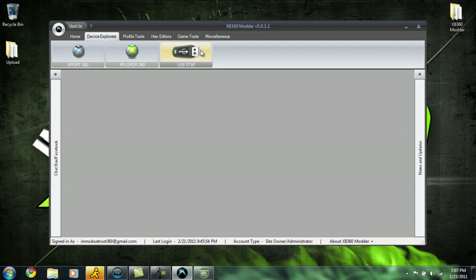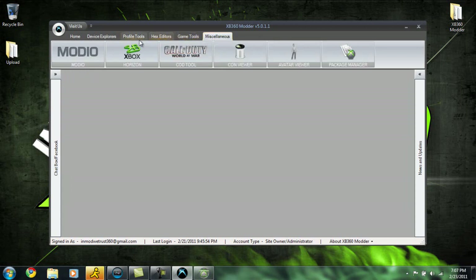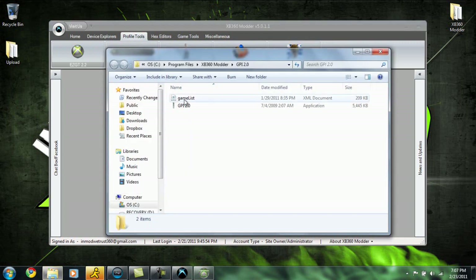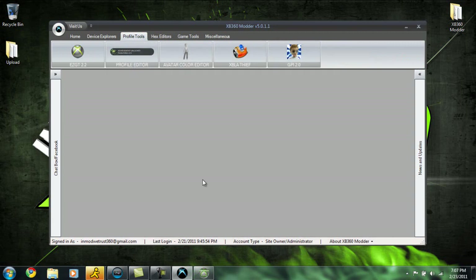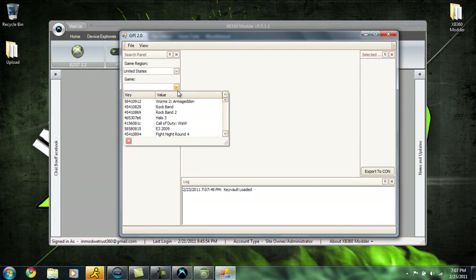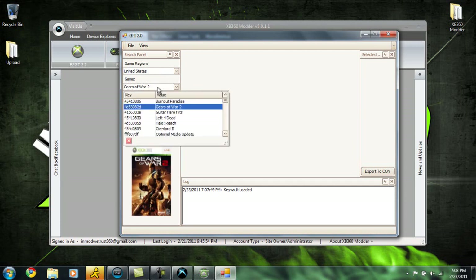We're going to minimize that and go over to the Profile Tools tab. Click on GPI 2.0 and click OK. We're going to have to open this manually, so go ahead and open that and close the previous window. Say we want the old Call of Duty 4 picture pack — you can get that. But for this tutorial, I'm actually going to choose something different, something I don't have. I'm going to scroll through here. Let's grab some Gears of War 2. Just click on Gears of War 2 — you can also type it in to search.